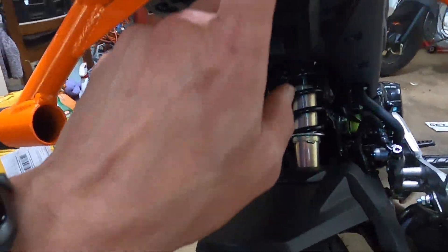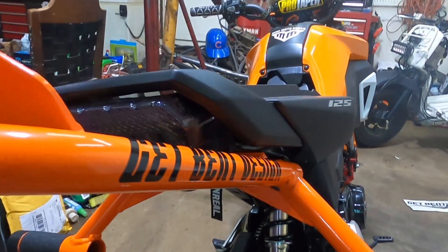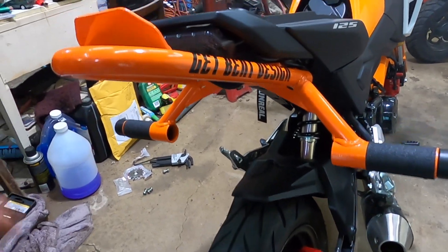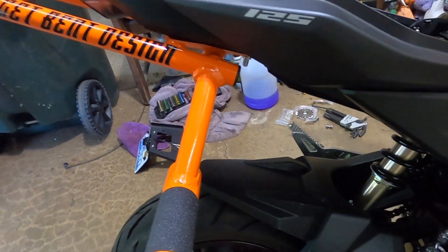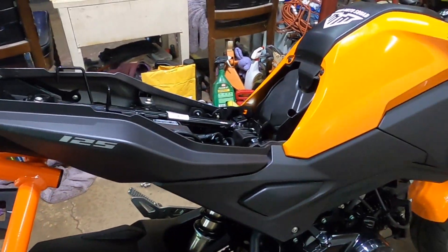Alright, so we got everything bolted up. The fitment is amazing. Love how it looks.